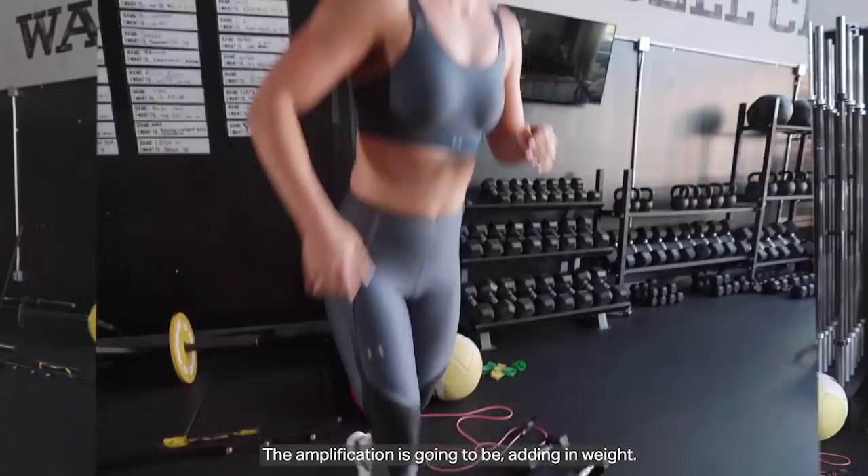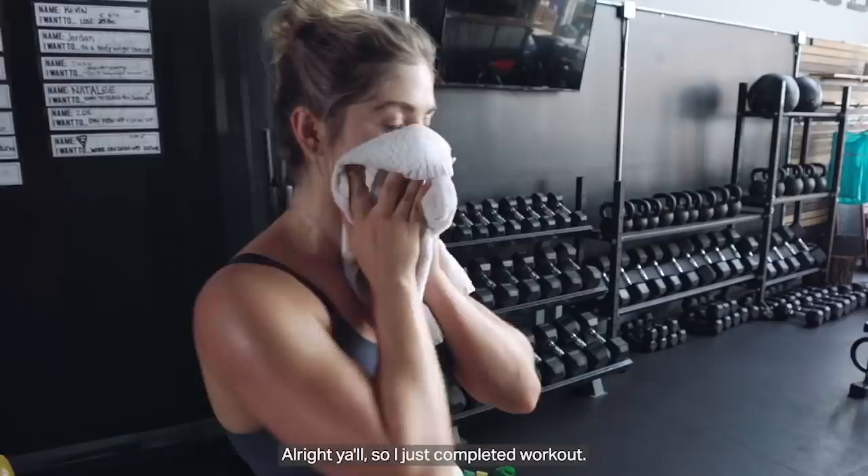Next move is going to be high knees. Final move is going to be your jump lunges. The amplification is going to be adding in weight. The modification is going to be taking out the jump.